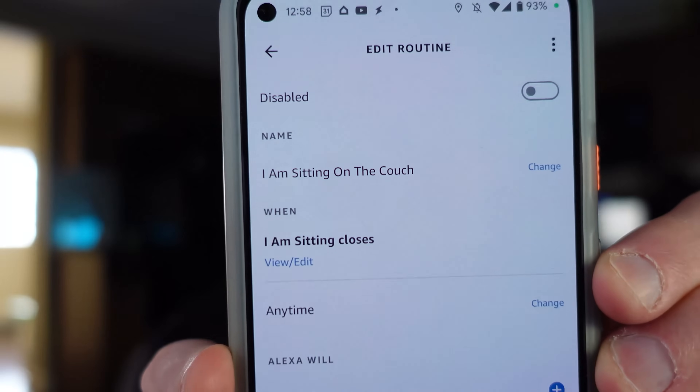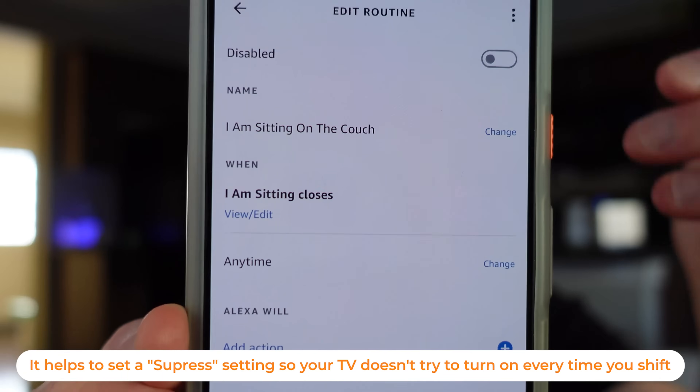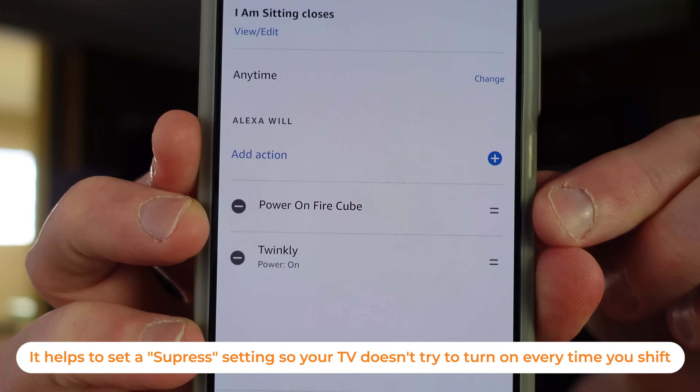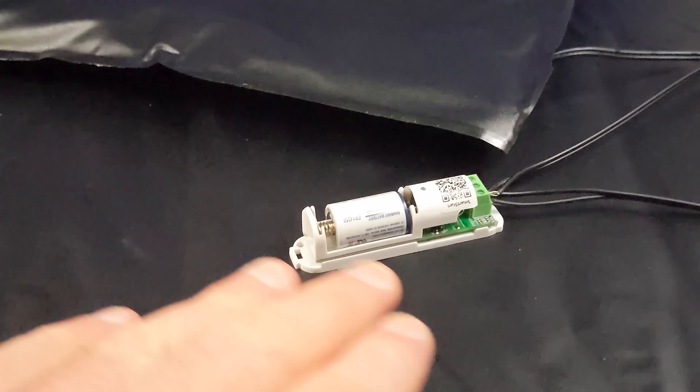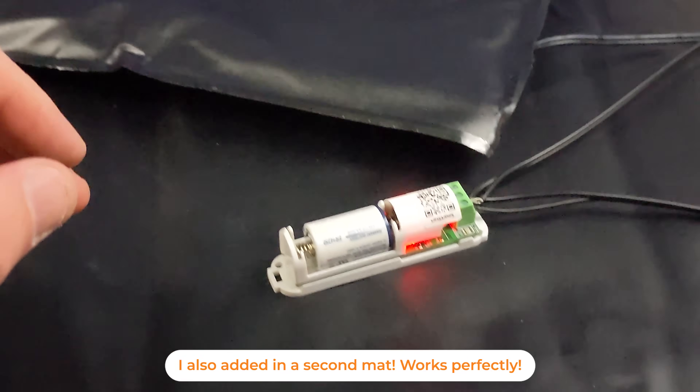Because I connected my Samsung system with Amazon's voice assistant and I have a Fire TV in my home, I can actually turn on my television. So I created a routine in Amazon's voice assistant application using that same sensor: whenever it goes closed — whenever I am sitting — I turn on my television. For now I've also decided to turn on my twinkly lights because it's the Christmas season, and I have the reverse going on too.